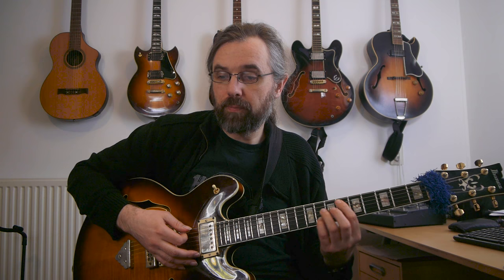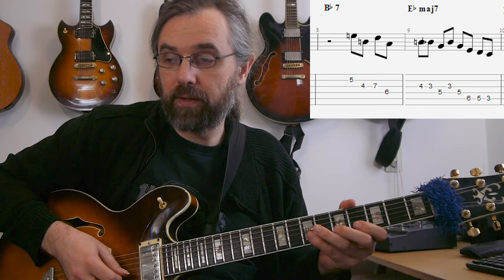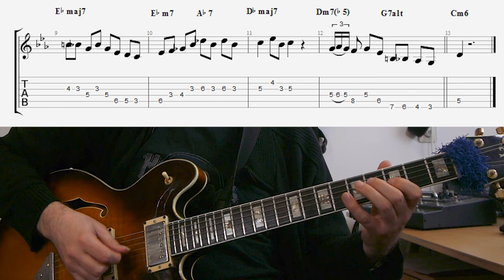This line is on the B-flat seven going to E-flat major. The arpeggio I'm using on the B-flat seven is in fact an E7 — that's the tritone substitution. I'm playing it in thirds, skipping around the notes. I'm also not resolving on the one — I'm still playing the E7 arpeggio on the one of the E-flat major and resolving an eighth note after that. Then from there we get basically just a C minor arpeggio used on the E-flat major seven.